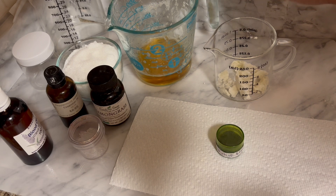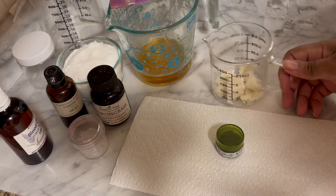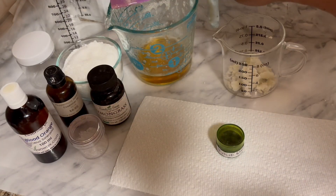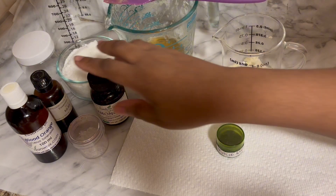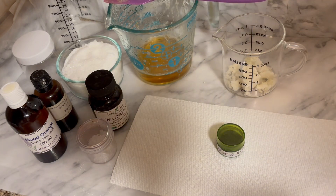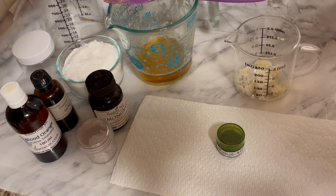This is my liquid soap that I made from scratch. I've got some shea butter here, essential oils — this is blood orange, I love the smell of blood orange. This is peppermint, and that helps rejuvenate the dead cells on my face, and lemongrass. And I have some menthol crystal. This is for my face, guys — my face is in distress.